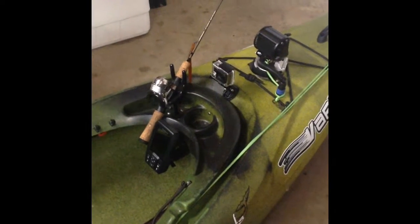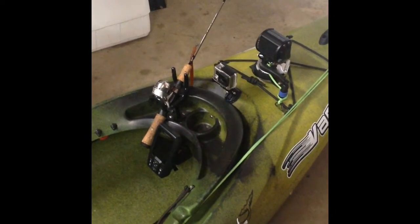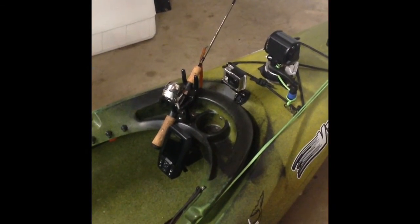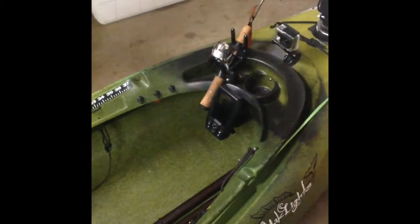This fish finder has been really great. It's nice to install, and so far I've really enjoyed having it. As you can see the setup I've got — I made a custom little bracket out of galvanized strapping that goes underneath the dashboard there and mounts this at a different angle.